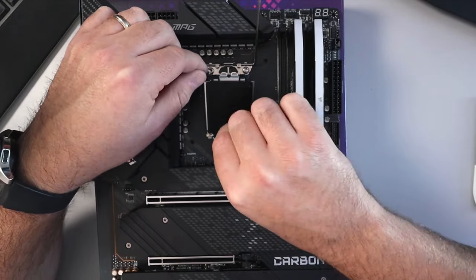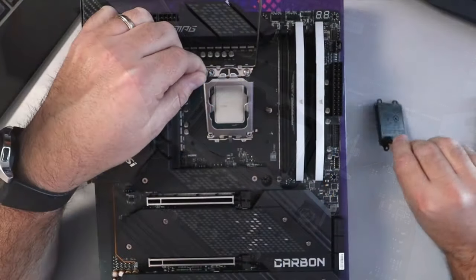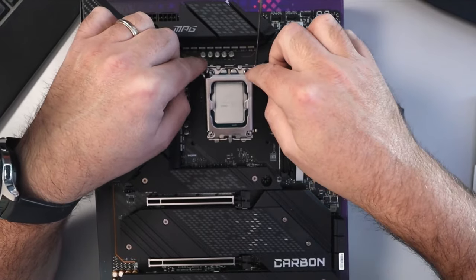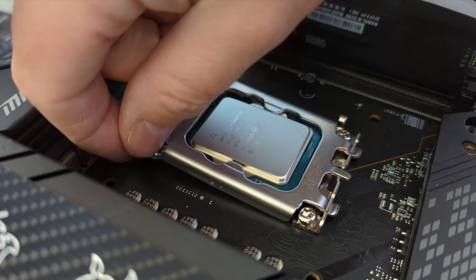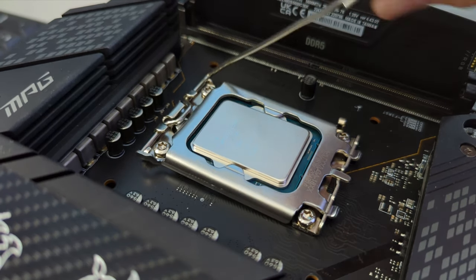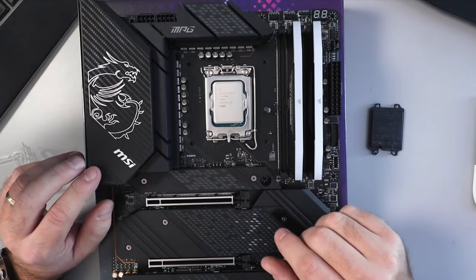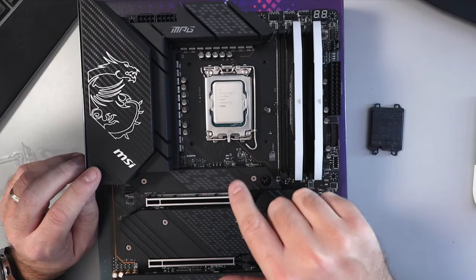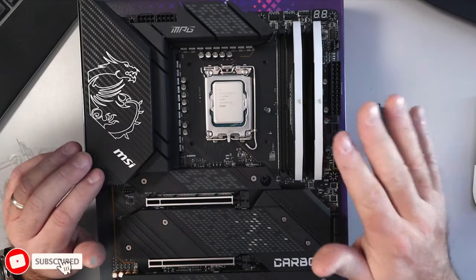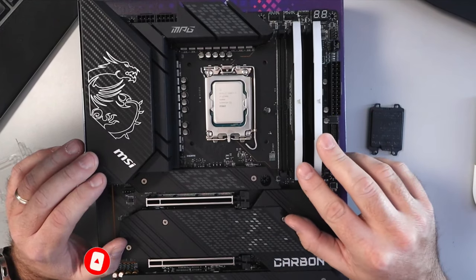From here we can go ahead and lower the door and remove the cover. You can just pull on where it says 'remove' and it should come off fairly easily. Lower that door down, just make sure it looks like it's in the correct spot. Then we can take this lever — that's going to push down the door. Push it down, move it over, and it should snap right into place. And really, it's that simple to install your Intel i7-13700K in your MSI MPG Z690 Carbon Wi-Fi motherboard with the LGA 1700 socket.